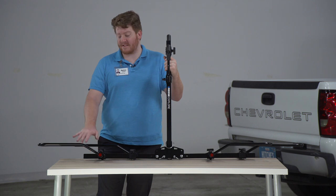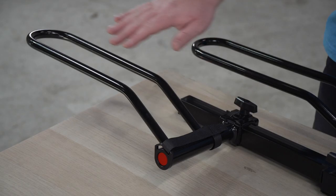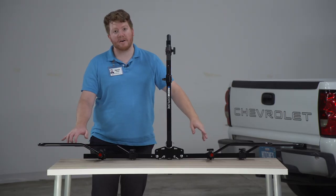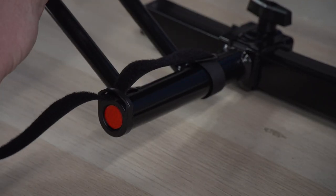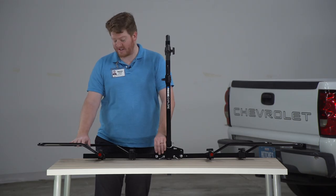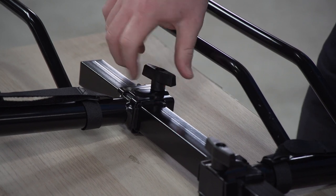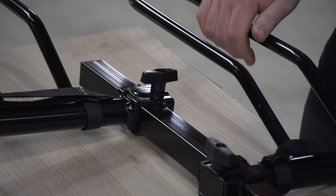This is a platform style bike rack, which means the wheels of your bike will sit into these two trays. To secure it into place, it has these velcro straps — you just latch it over and secure it. These loops are also adjustable: you can turn this knob right here to loosen it up and shift it to put it to your correct wheelbase.